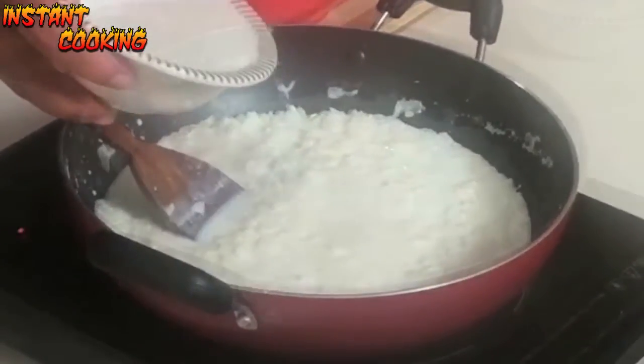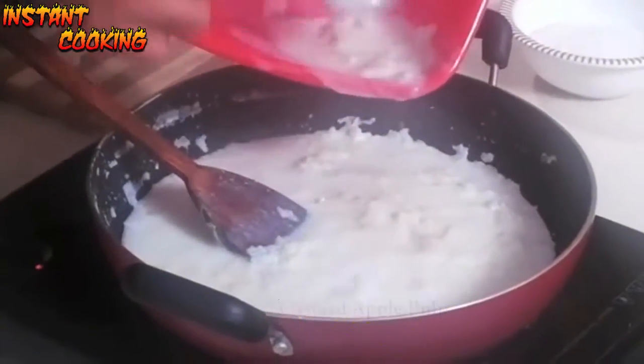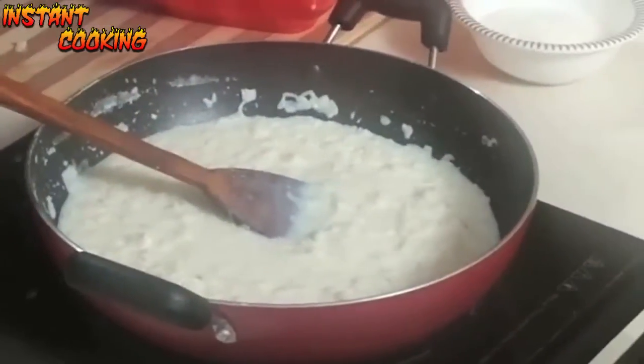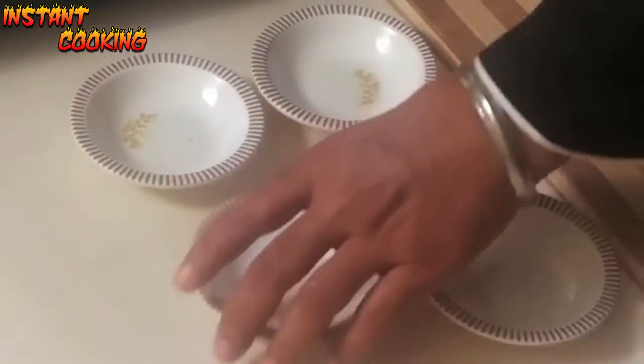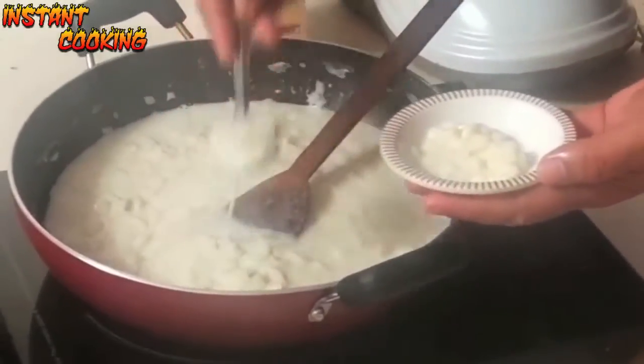So add less sugar. Now add the pulp, mix it well, and switch off the heat. Take small bowls and add two to three teaspoons of custard apple pudding into each.